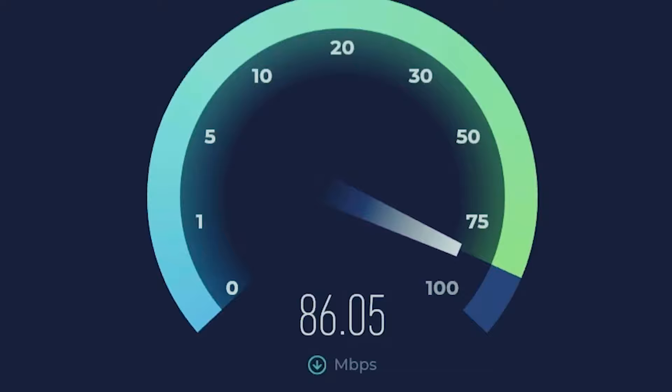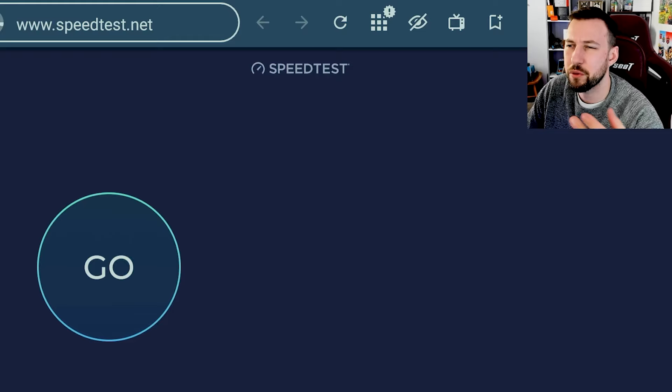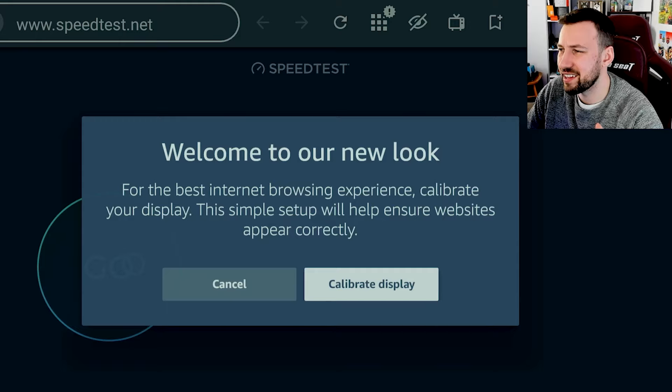Now if you have your router in your basement and it's hard to boost your Wi-Fi upstairs, this can greatly improve performance. So today we're going to test it out and see if it actually gives me a faster internet speed. I have extremely fast internet plus my modem is in my basement running Wi-Fi 6, so I don't know if this is actually going to improve it for me. We're on the speedtest.net website right now, running through Amazon Silk.